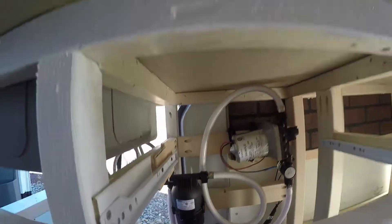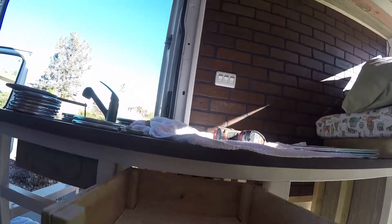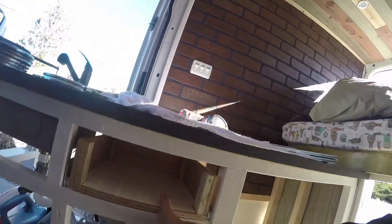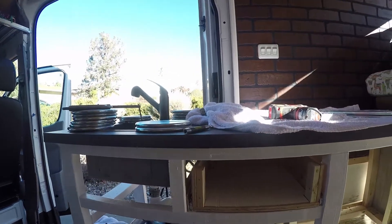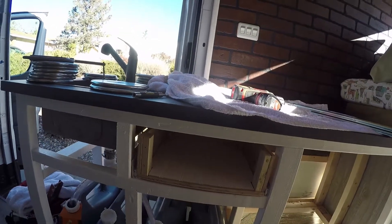It looks kind of shitty, but when you put the drawer in place you don't even notice it. And then it'll have a nice front. So that's how you make a ghetto drawer.